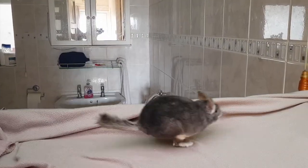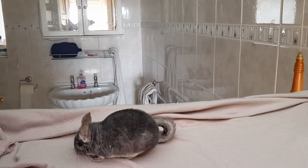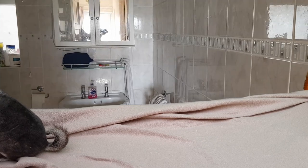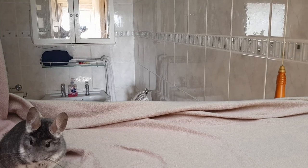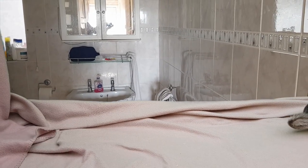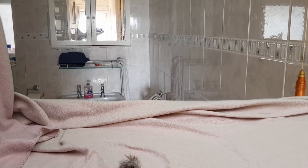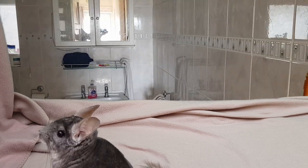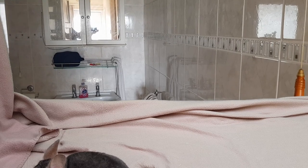I know this one may seem really obvious, but move your chinchilla cage to the coolest part of your house. Now in my case it would be my bathroom, however I have 50 chinchillas so they're not going to fit in my bathroom, so I have an aircon unit. But if you don't, just move your chinchilla cage to the coolest part of your house, whether it be a bathroom, basement, wherever the coolest area of your house is.